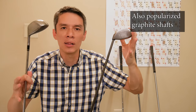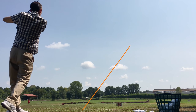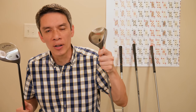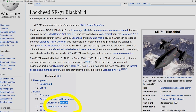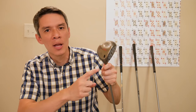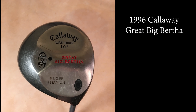So we're done, right? Callaway Big Bertha — how could it possibly get any better? Unless it could get even bigger, but in order for it to get bigger you would need a different material. Enter technology from the SR-71 Blackbird. That's what we have right here: the very widely adopted, revolutionary, titanium Great Big Bertha. Obviously the Great Big Bertha wasn't the first titanium driver; however, it was widely adopted and really set the standard for all other manufacturers making heads out of titanium.